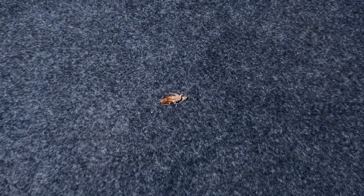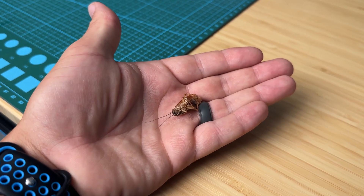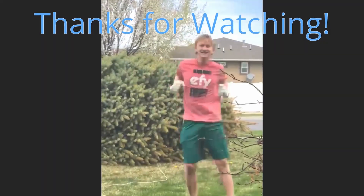Wait, what the? I kind of miss these little guys. Okay boy, play dead. Who's a good boy? We did it! Yeah!